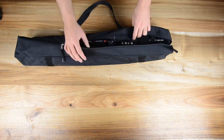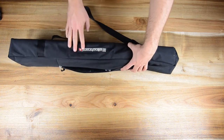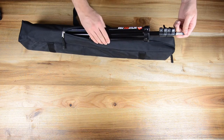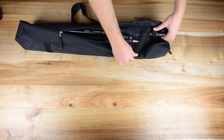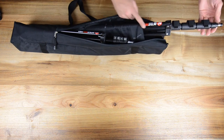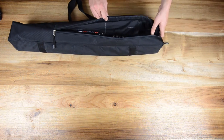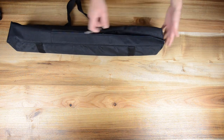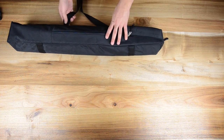Bag number two also comes standard from the Elinchrom set — this is a standard Elinchrom bag. The purpose here is to carry small stands and the big stands from Elinchrom. As you guys can see, we put the medium Elinchrom stands in here, and sometimes we put in some small soft boxes if there's space, otherwise it's just there to carry the stands. So this is bag number two.